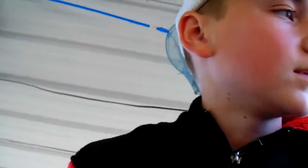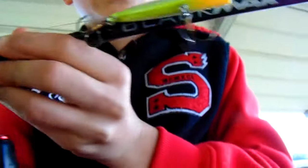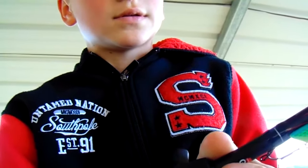Hey guys, CD Bass back with another episode, and today we're going to do a little review of an Abu Garcia Black Max Combo. Got a Rattle Trap, 12 pound line, 6.6 medium, 1 1/4 ounce to 5/8 ounce on the lure, and then you got 8 to 15 pound line.